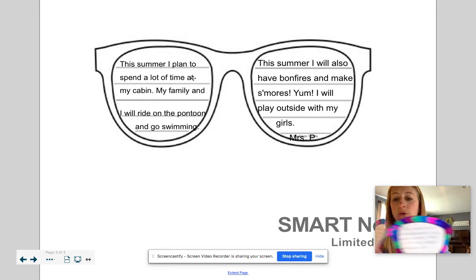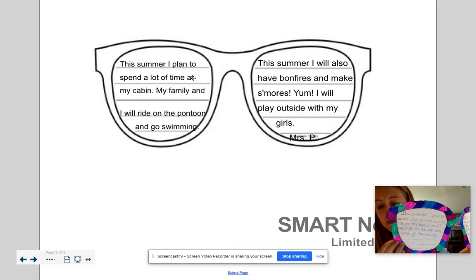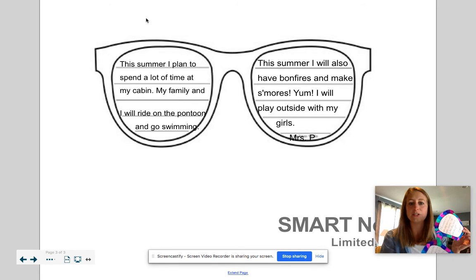There are a couple of lines here that start with 'This summer I plan to.' I wrote exactly what I wrote on the sunglasses — I just thought it would be easier for you to see on the board here.